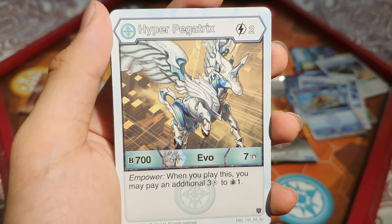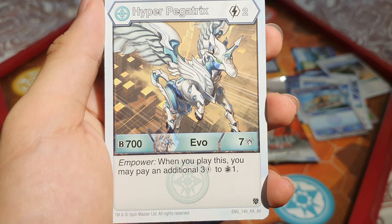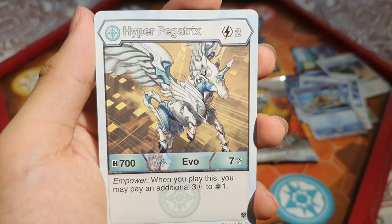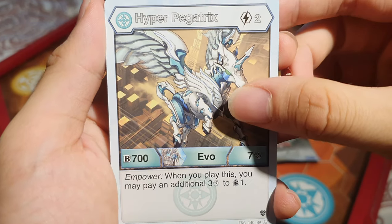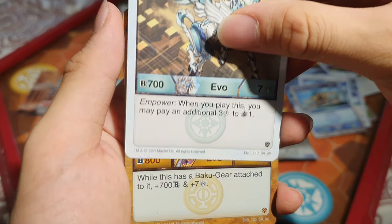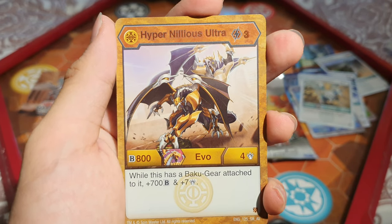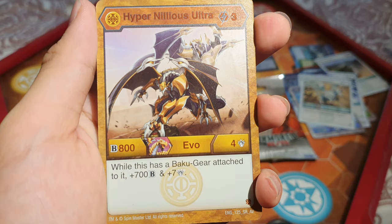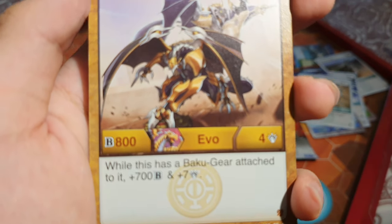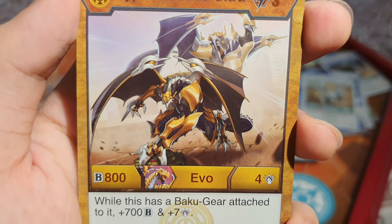We've got Hyper Pegatrix: 2 energy, 700 B and 7 damage. When you play this, you may pay an additional 3 energy to draw a card — that's actually quite cool and very worth it, especially with our Bakugan. Then Hyper Nellius Ultra: 3 energy — while this has a Bakugia attached, get 700 B and 7 damage. It has 800 B and 4 damage base. That is really, really cool — and it's a super rare.